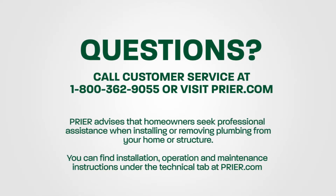If you have any questions about Prier or any of our products, please call Prier customer service at 1-800-362-9055 or find us at Prier.com.